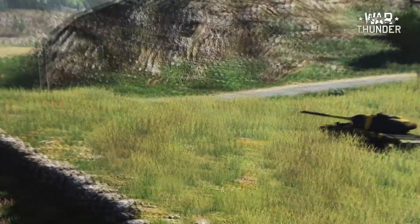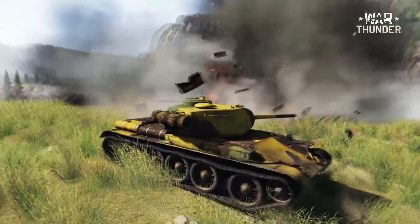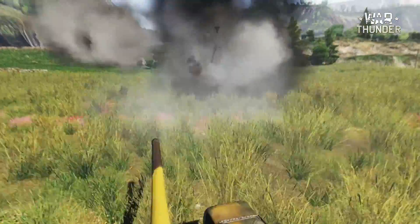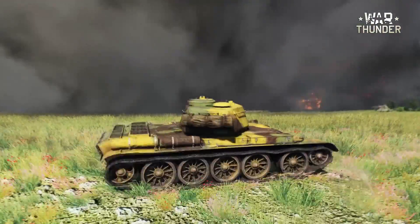Not so long ago in War Thunder, we finally released the long-awaited ground warfare. Players can now not only fly warplanes but also drive real tanks. We decided to act not only in cyberspace but also in real life, by restoring a real Soviet T-44 tank.